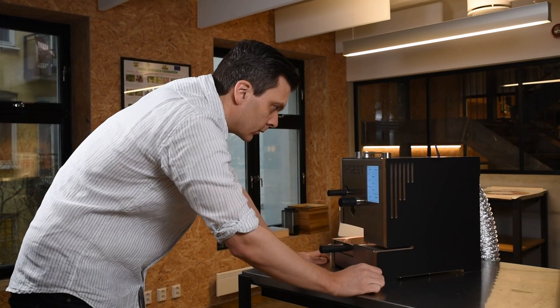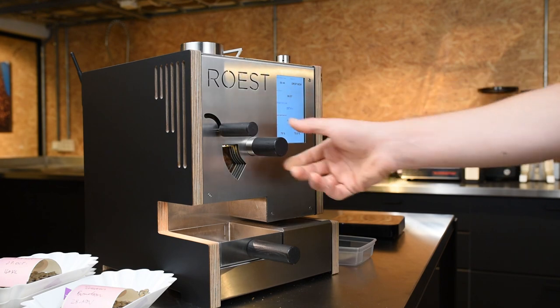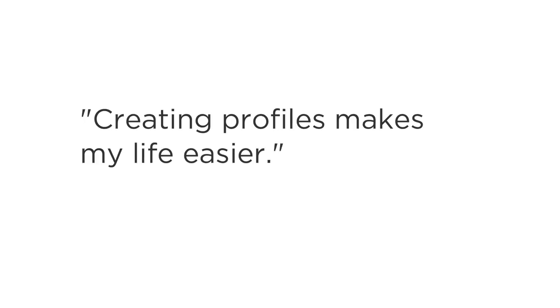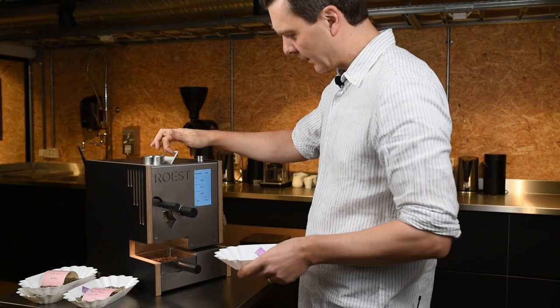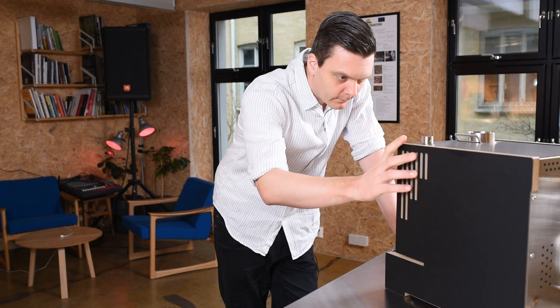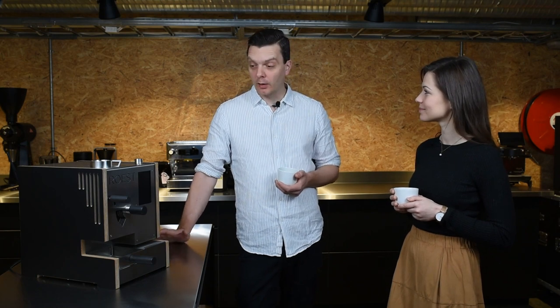It's quite intuitive to work on this roaster — you can play with the airflow, you can play with the heat application, and of course you can see the graphs and everything. For me, making profiles is for sure the most useful feature, because I have a lot of the same coffees all the time, so it makes my life a lot easier.